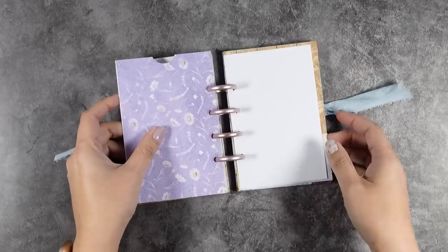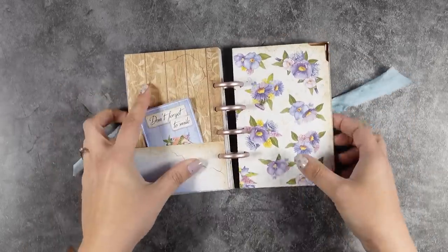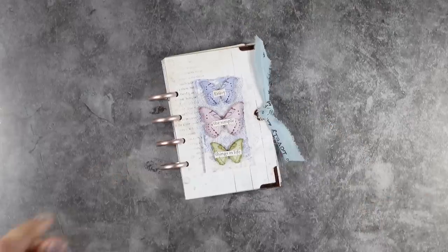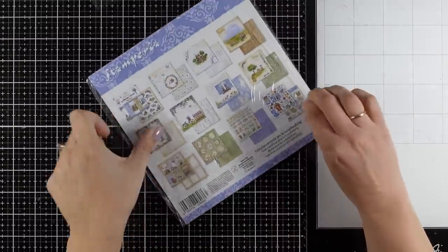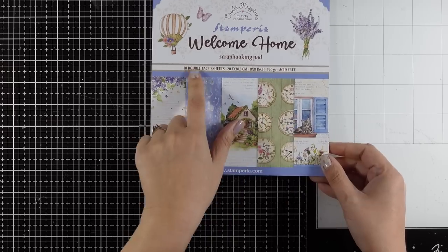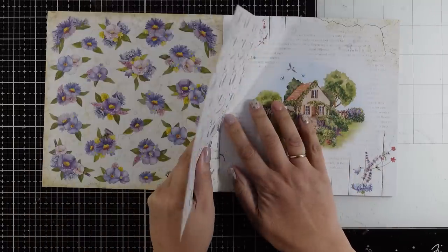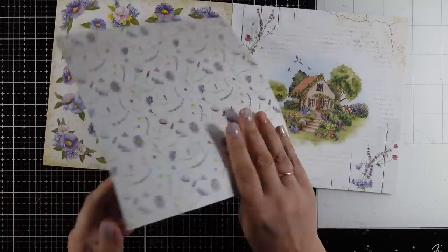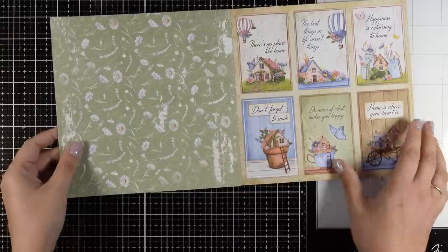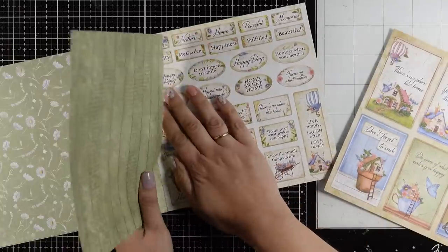You can turn any 8x8 paper pad that you have into something like this. Today I'm going to show you how easy it is to create all those pages with pockets, and then I'm going to discuss different options for binding. I went with disc binding because I absolutely love this type. To start, you are going to need an 8x8 paper pad. For demonstration I'm working with my collection — Create Happiness Welcome Home. When you open the pad, you'll notice one side always has a focal point, a beautiful theme, but the back side is a background page, and for this project I want to play with the background pages.